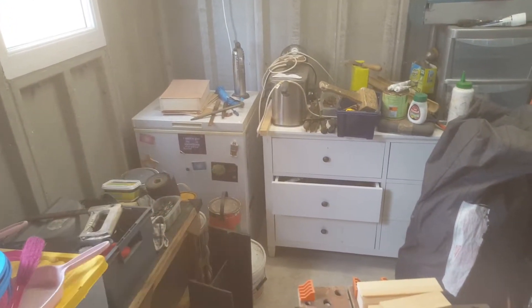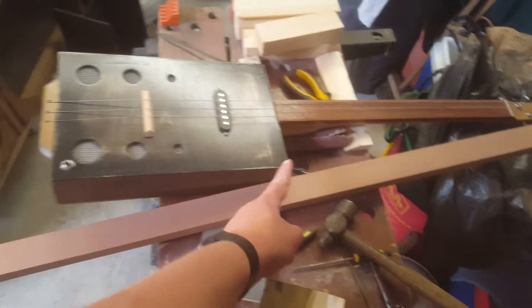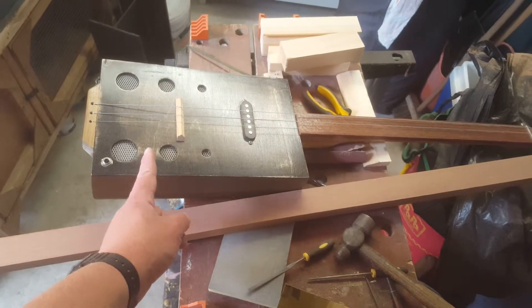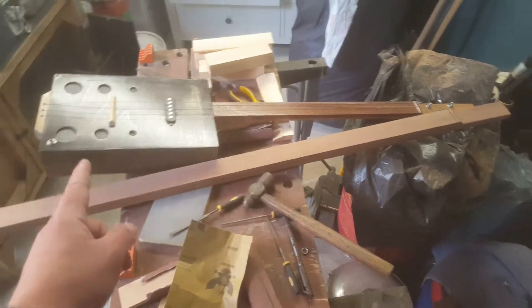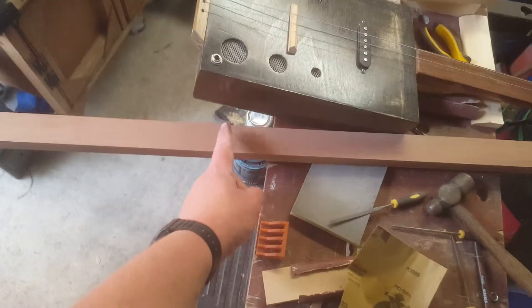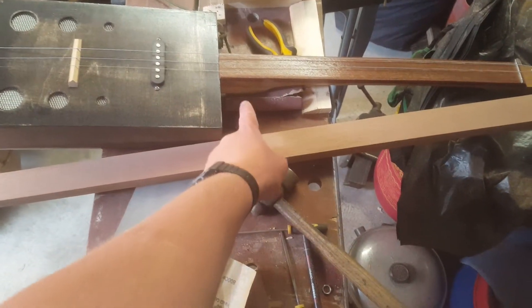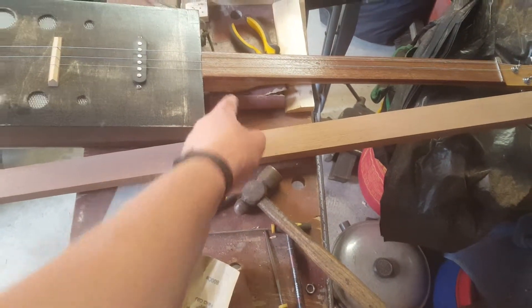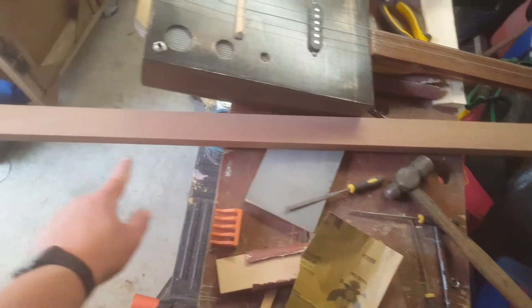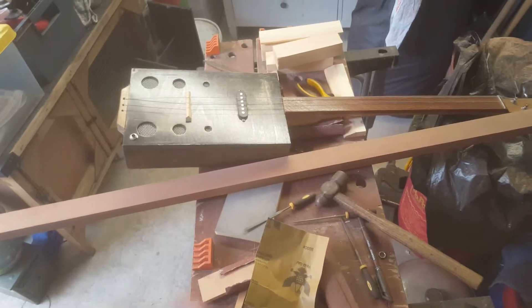I've got a box ready for my son's guitar, but what I'm going to do when I get some more pine is make his box about this long. The reason being, if I do that — because I've shrunk the length of the head — I'll be able to cut a piece off here and double it up, like I did with the pine on my other guitar. That allows me to make a cut out on here, and it's backed up by another piece, so it's still got strength to it.